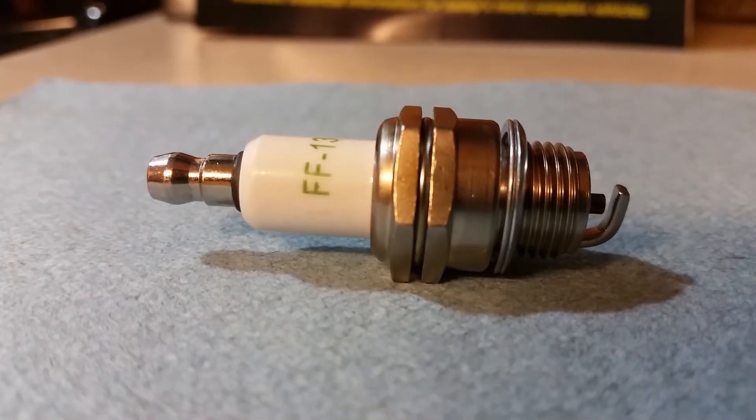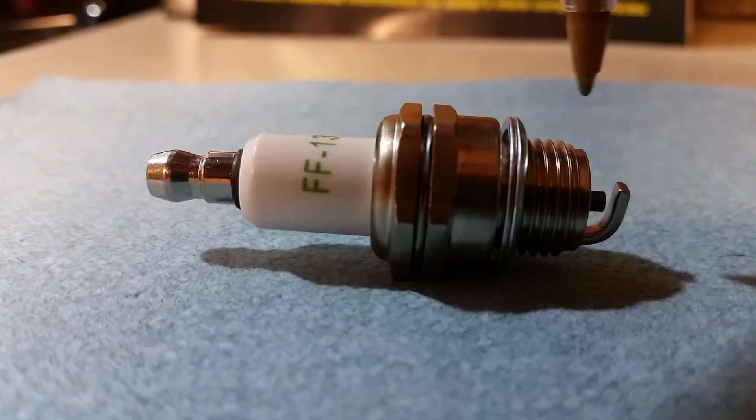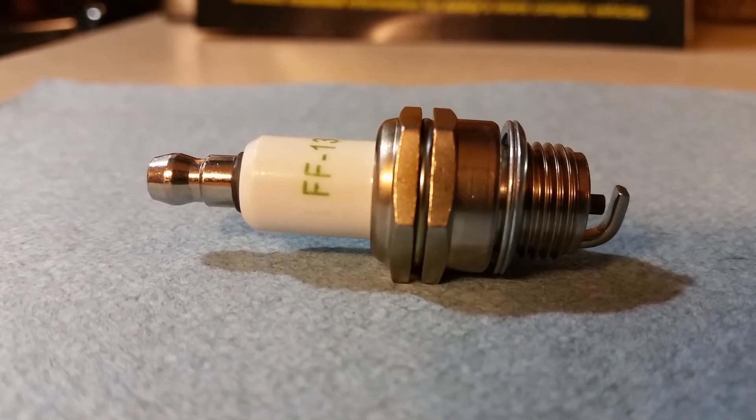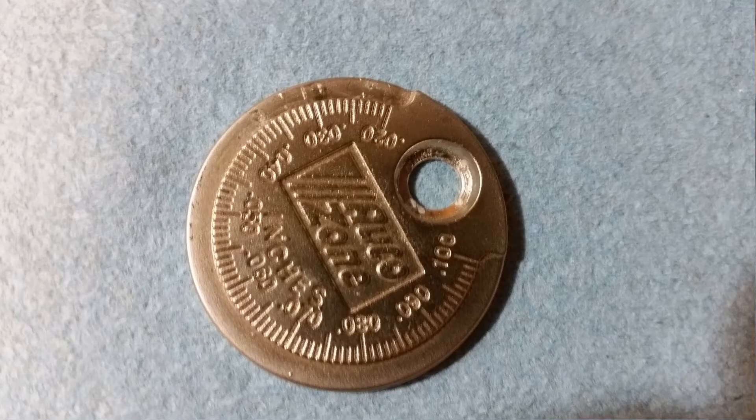This is where the spark actually travels — between this gap right there. This gap is important because if it's too small, there won't be enough of an arc between the two to ignite the fuel and air mixture inside the combustion chamber. And if this gap is too wide, the arc won't be able to travel through that distance at all and it won't create any spark. All plugs have a specific gap that they're set to. To test this gap, you can use a gap gauge — it's basically a simple feeler gauge.